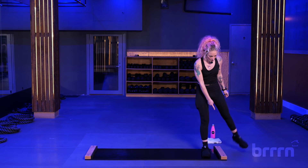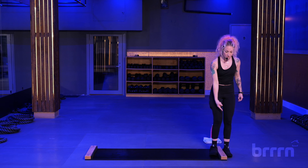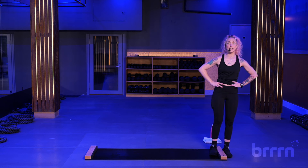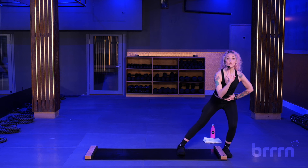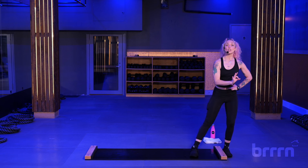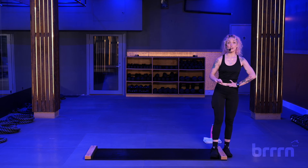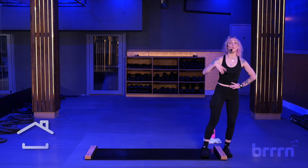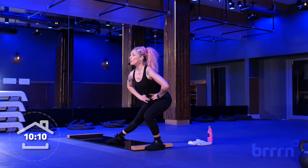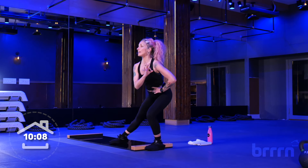I'll walk you through it. Step your left foot off of the board. Your feet are hugging each other — we're going to do some lateral movements. Hands on your hips. We're going to go one, two, three, four, and one, two, three, four. Just one time to get you nice and warm. Here we go — all the weight is in that left leg.